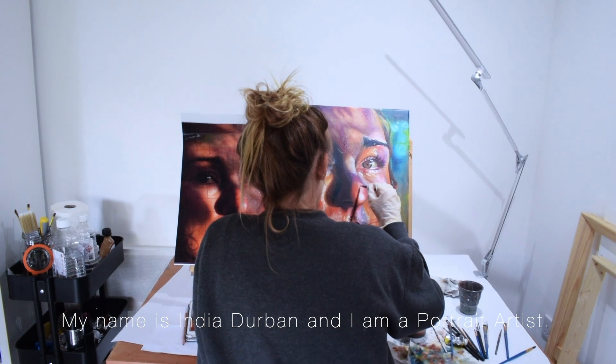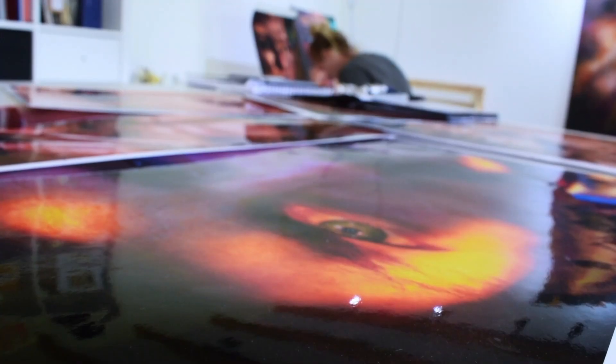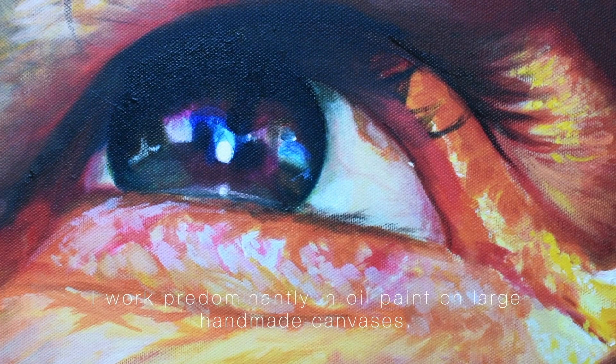My name is India Durban and I am a portrait artist. I work predominantly in oil paint on large handmade canvases.